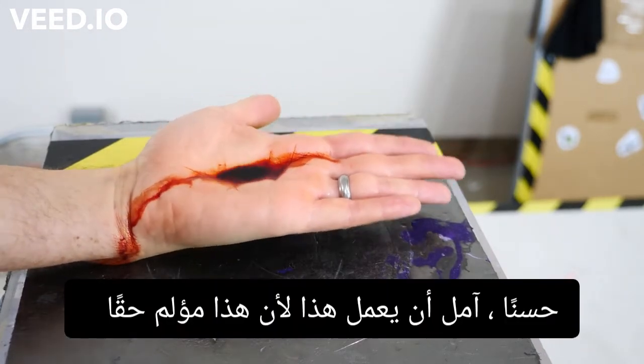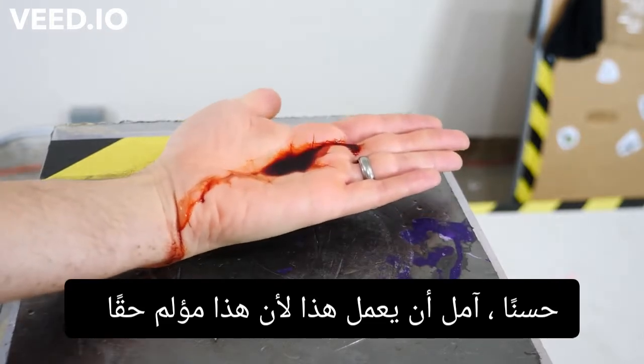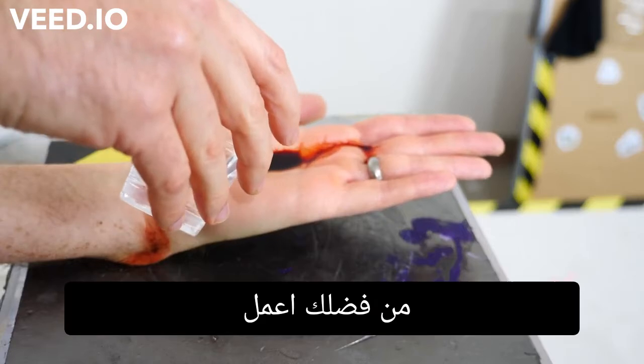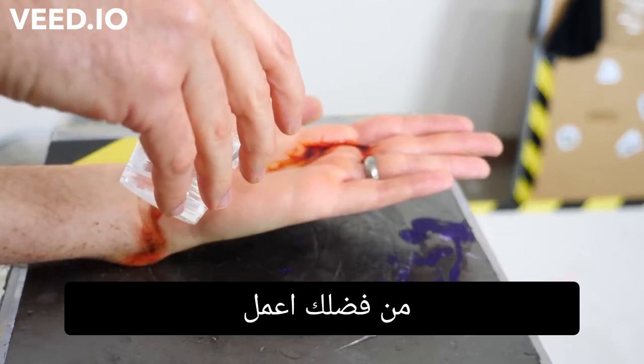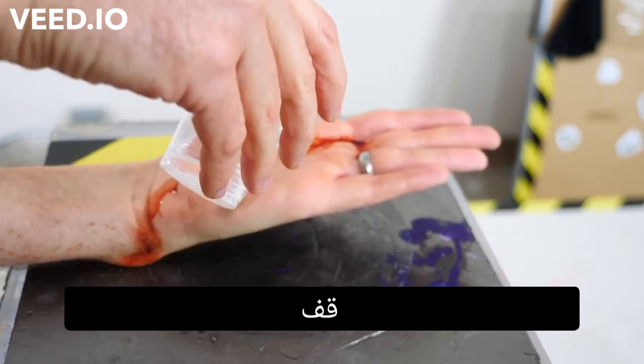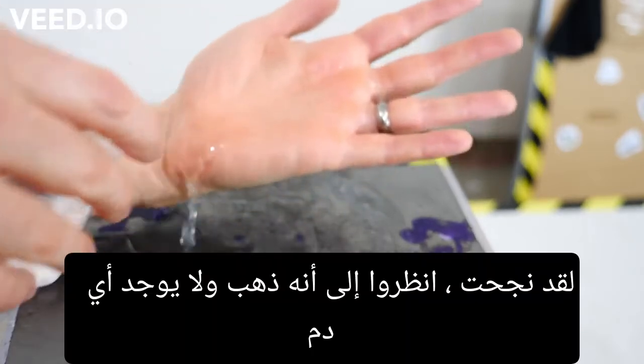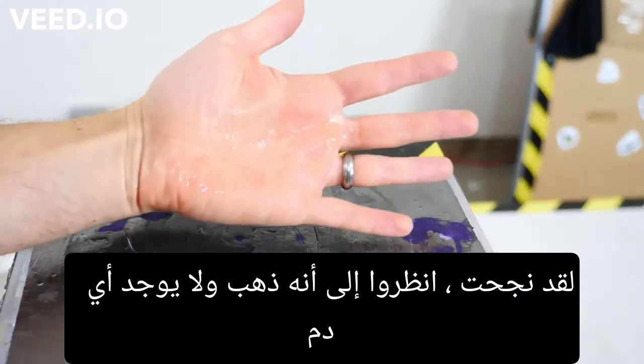Okay, hopefully this works because this is really hurting. Please work. Whoa — it worked. Look at that, it's gone. There's not even any blood.